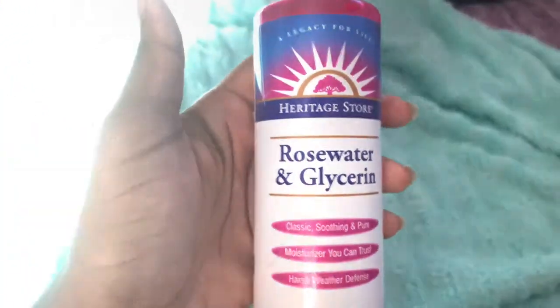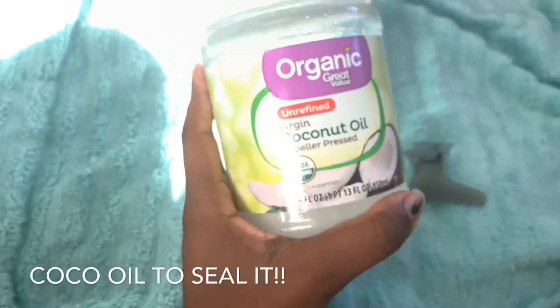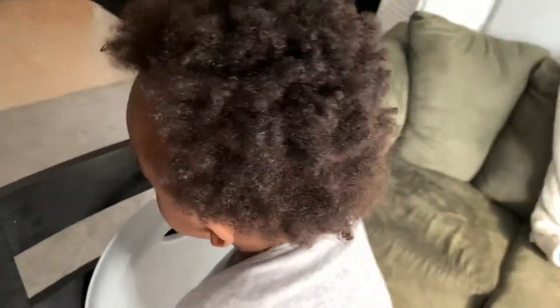I just add some rose water for some added moisture. Now he's out of the tub and his hair is freshly washed. I'm gonna kind of brainstorm and look up some inspiration on how to do this hair and I'll be right back.